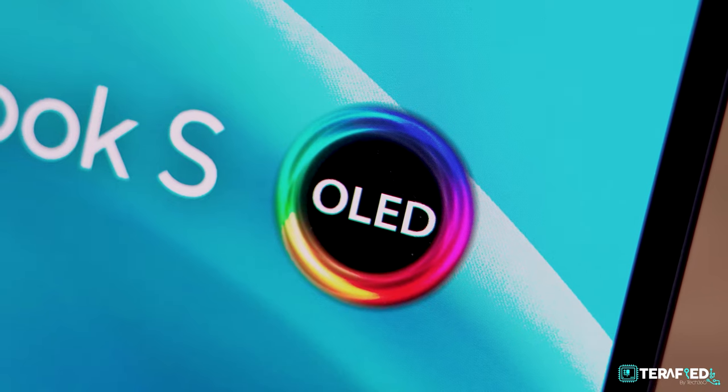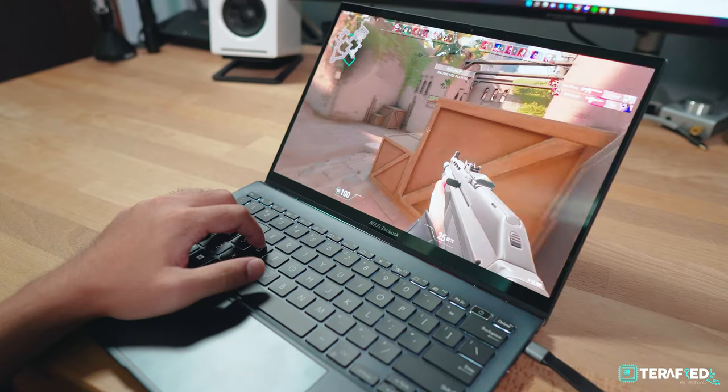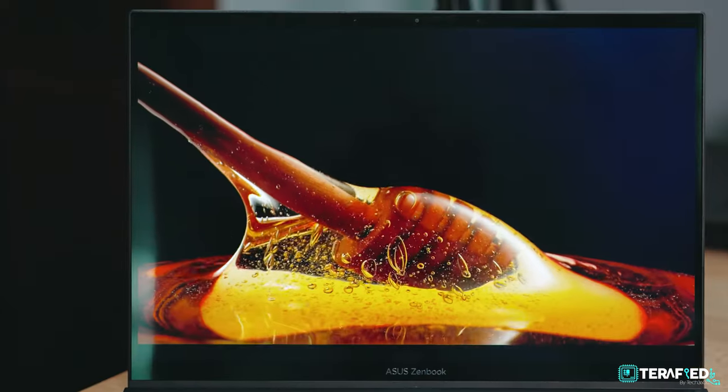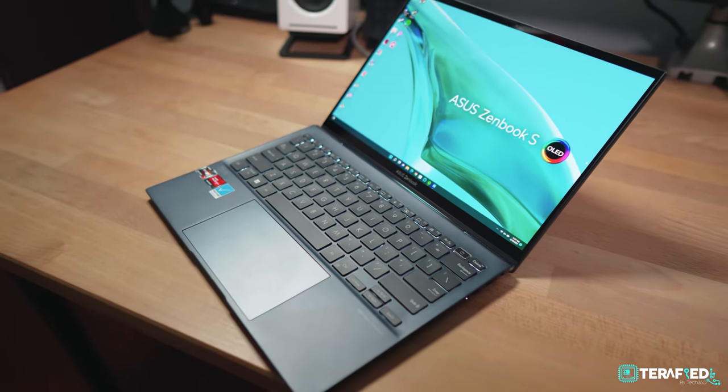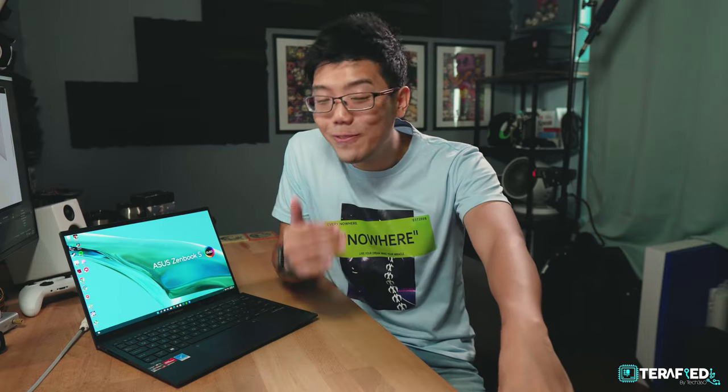Overall, this has been a fantastic experience and it's a really great laptop. If you're on the market for a thin and light laptop with great performance, a beautiful display, a relatively good keyboard and trackpad, and best of all great battery life, this should be in your consideration. AMD is really kicking things up a notch. If you have any questions, let us know in the comments. Do check out the affiliate links as well.